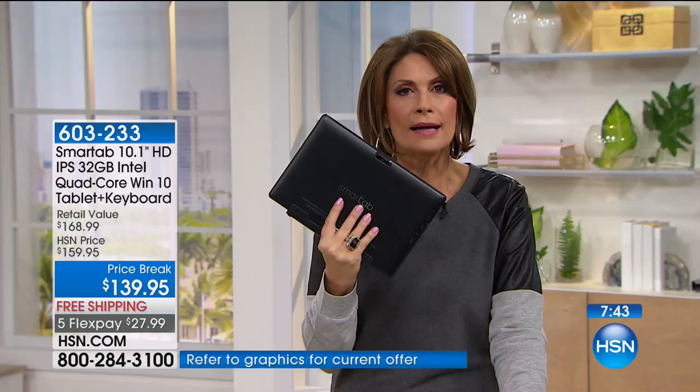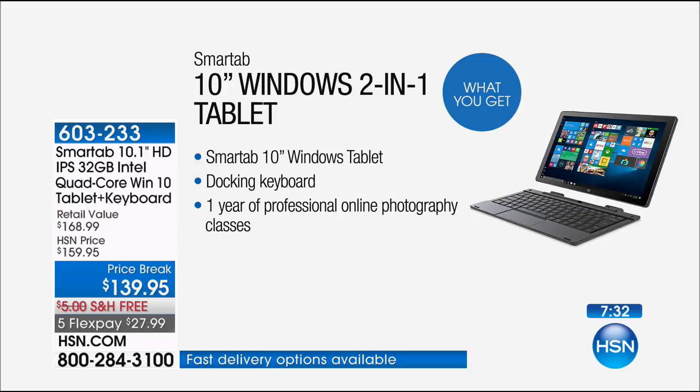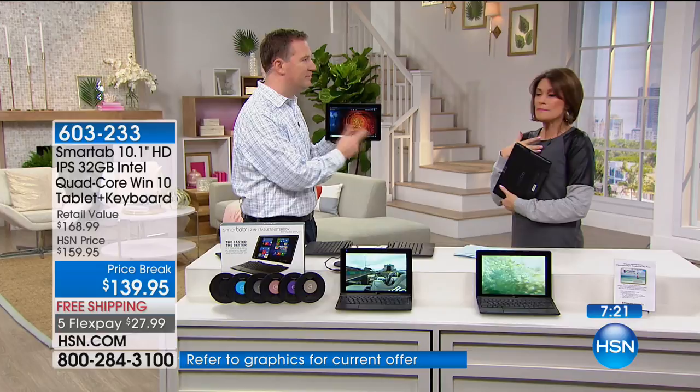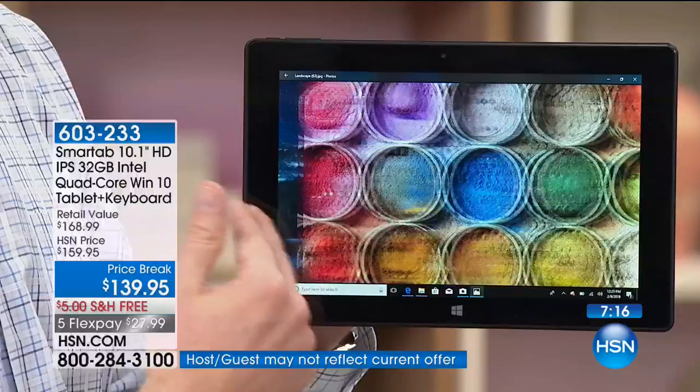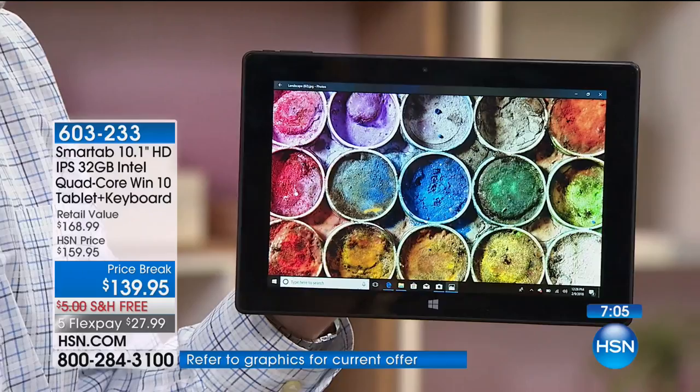What you'd spend just to get Office software for your computer — I know it's about $100 — you're getting it right here at $139.95 for the entire package: the tablet, Windows 10 operating system, and Office. Along with that Polaroid class for a year — this truly checks all the boxes. You get it home for less than $28 on flex. You can never go smaller than a 10-inch tablet. The most popular tablet size in America is 7-inch — this is almost three times the size, with Windows 10.